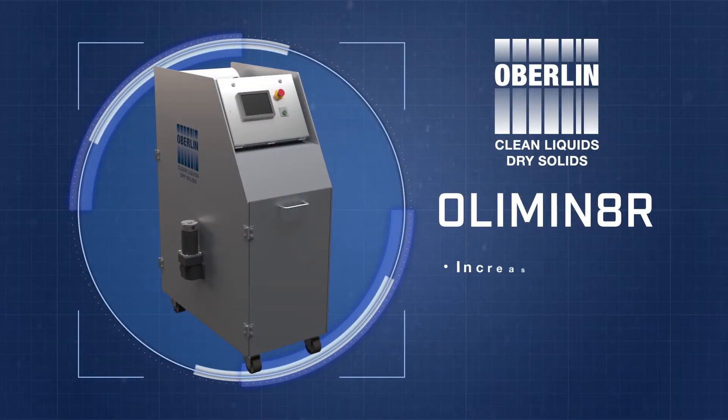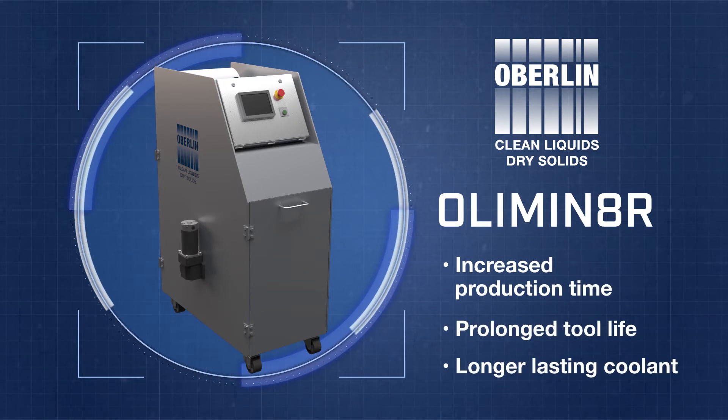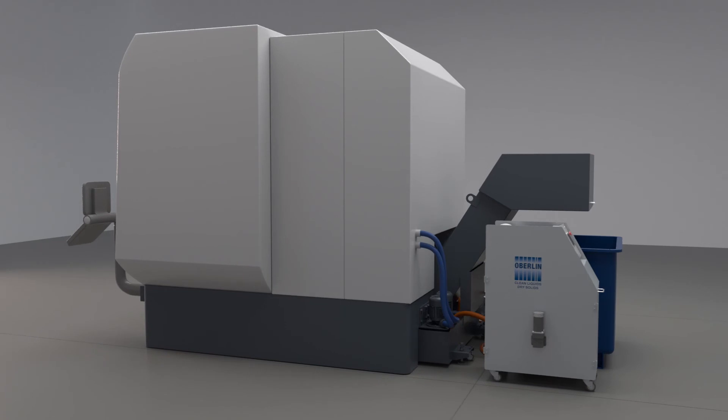The Eliminator provides increased production time, prolonged tool life, and coolant that doesn't have to be replaced as often. The most efficient and profitable way to machine is brought to you by Oberlin's Eliminator.